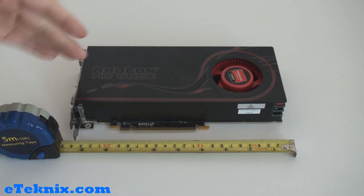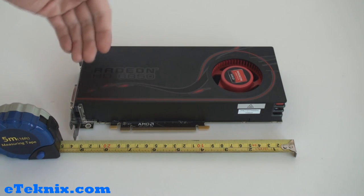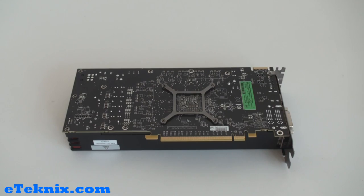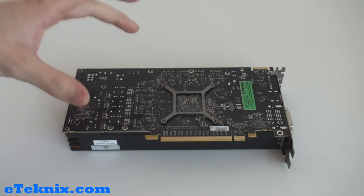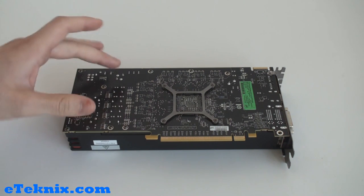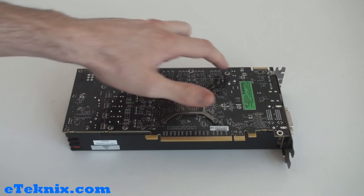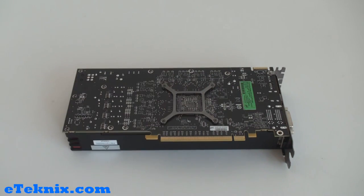The overall design is very sleek and stylish — a black design with red AMD colors. You can see it's the Radeon HD 6850 with a fan featuring the Radeon Graphics from AMD logo printed on the center. Looking at the underside, the PCB has AMD's typical dark color — a dark brown to black — and we can see all the various screw points where the cooler bolts on.